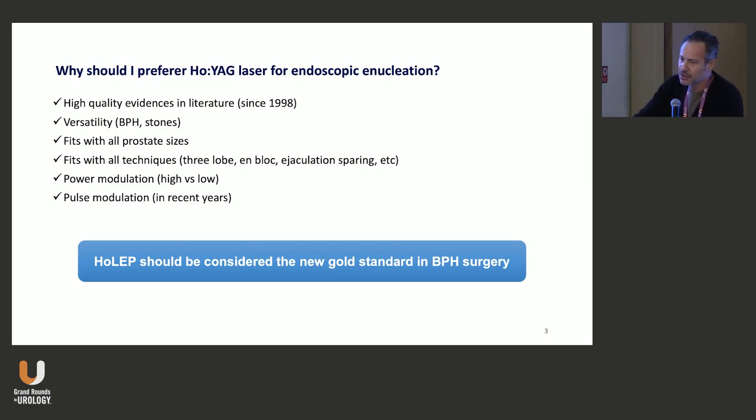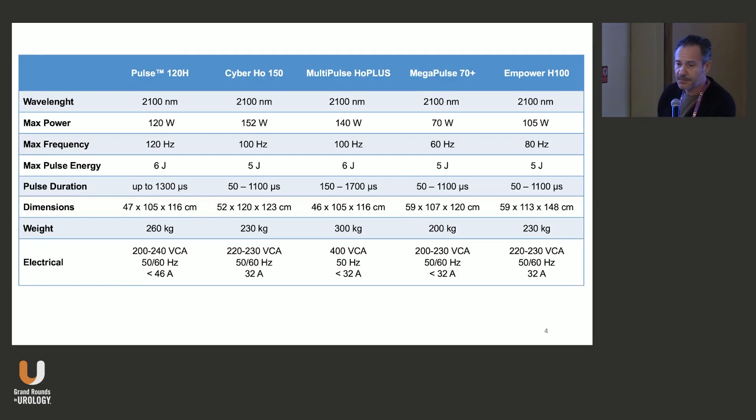You can also do the ejaculation-sparing technique if the patient requires it and if the anatomy of the gland may allow sparing ejaculation. You can have power modulation, high versus low. I basically prefer low power, because in my mind the less energy we deliver to the tissue, the less inflammation we may cause right after, and so we're going to have less symptoms after the procedure. And with new lasers, we have introduced pulse modulation.